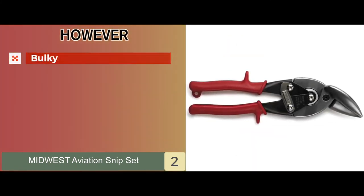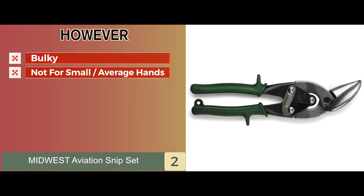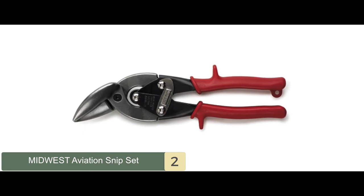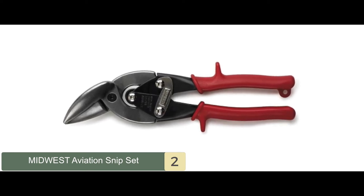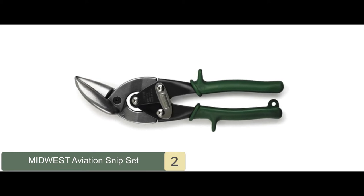However, it is bulky and can be hard to wield. If you have small or average hands, you may want to consider another option. The bottom line is these are the second best tin snips among the products tested because they are made and assembled entirely in the United States and come as a set of two snips with different individual cuts.